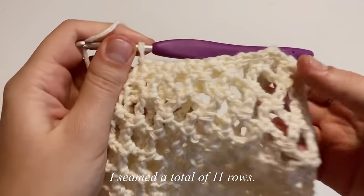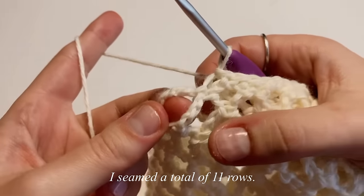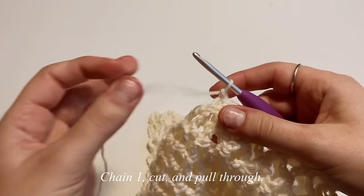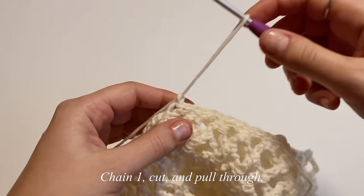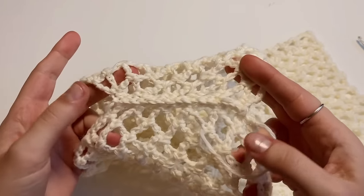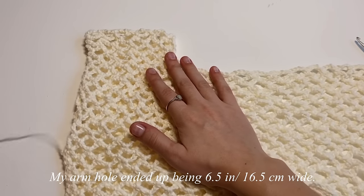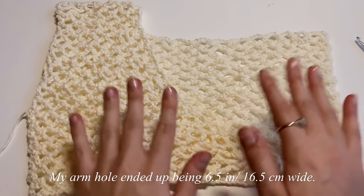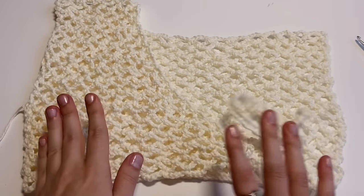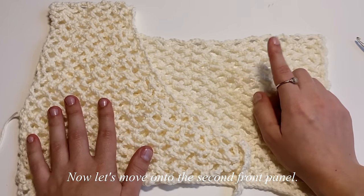Chain one, cut your yarn, and pull through to fasten off. The seam is complete and the armhole ended up being six and a half inches wide. Now that we're done with the first front panel, I'll show you how to connect the yarn on the opposite side to get started on the second panel.